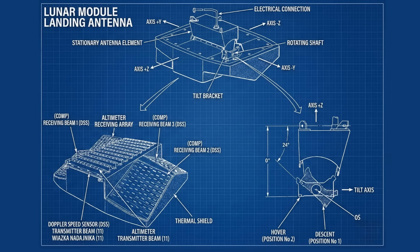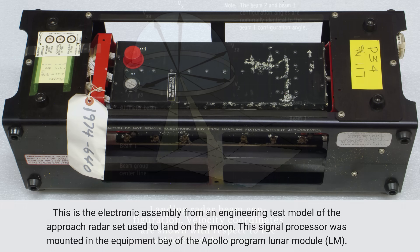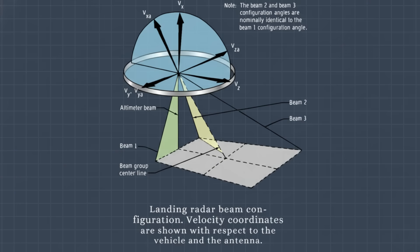The landing radar consisted of two major units: the antenna assembly, mounted outside on the descent stage, and the electronics assembly, mounted inside the lunar module. The antenna assembly is where the magic began. NASA used interlaced planar phased arrays — four rectangular arrays sitting nearly flush with the skin of the spacecraft. Three of the beams were for velocity. One was for altitude.